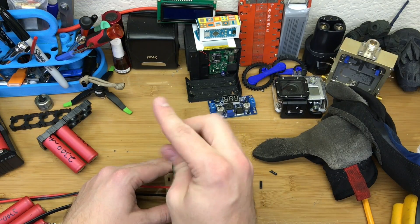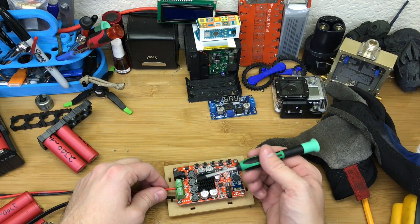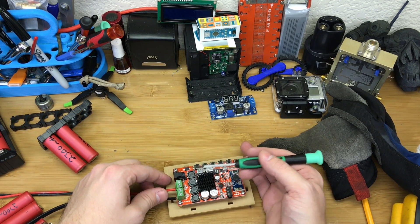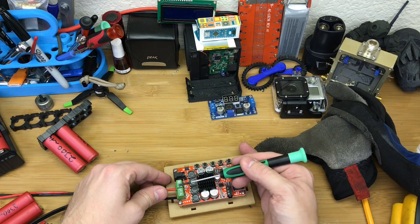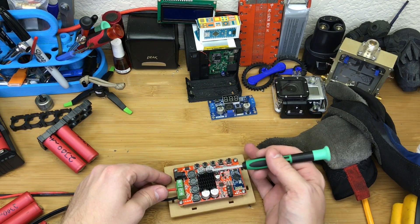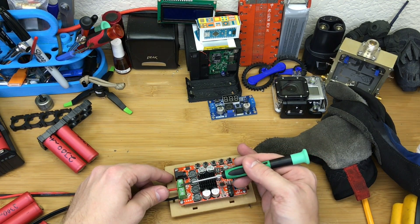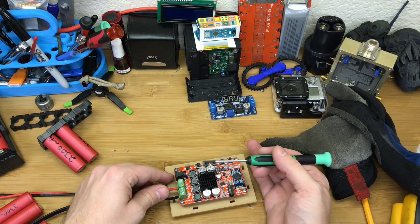They'd be so close together you wouldn't get a stereo effect anyway, so I've rocked it with mono. The way I'm achieving mono is by pulling the positive from the left channel and the negative from the right channel. The way most amps are designed, that ends up being a mix of both at double the wattage.